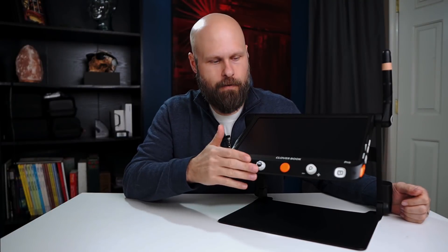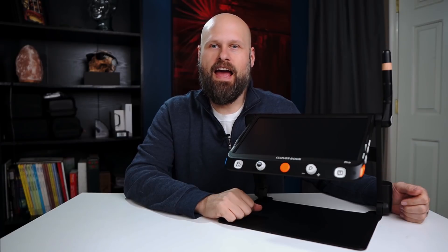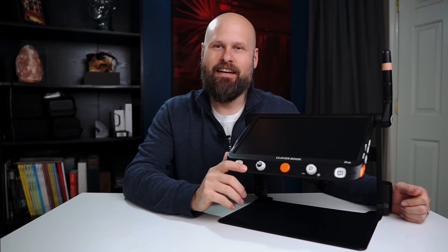Today we're taking a look at the CloverBook Pro, a new portable video magnifier, and it might just be the best one we've ever had on the channel.